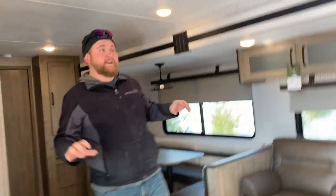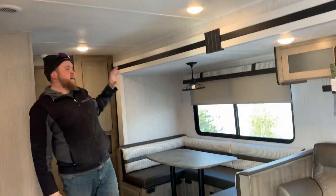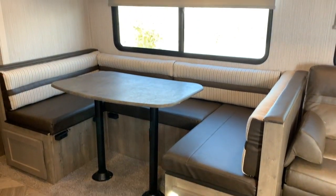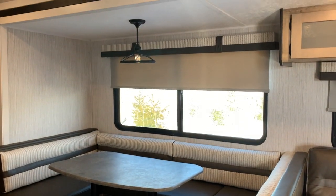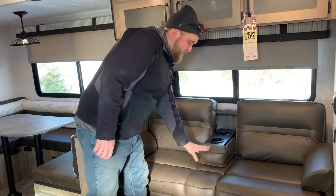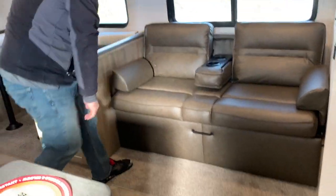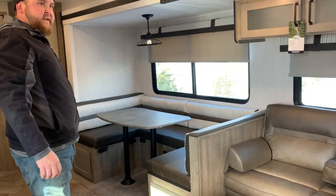Right when you walk in, you've got a nice big open living space. It does have the jackknife sofa and the large U-shaped dinette in the slide-out. There are cup holders built into that sofa, and there is storage underneath that sofa as well. Also have storage underneath the dinette seats all the way around.